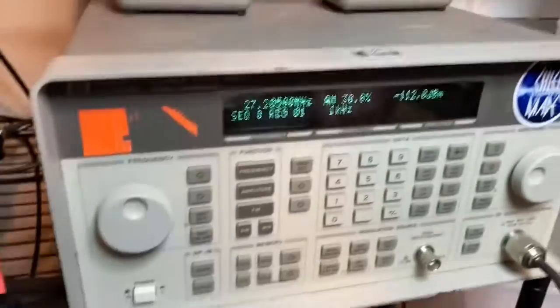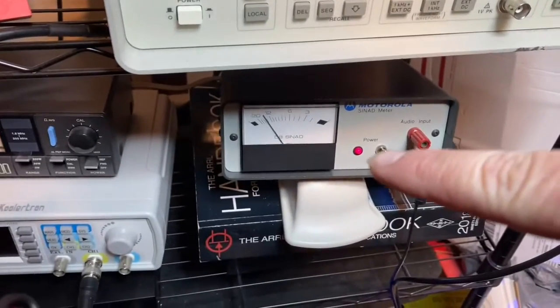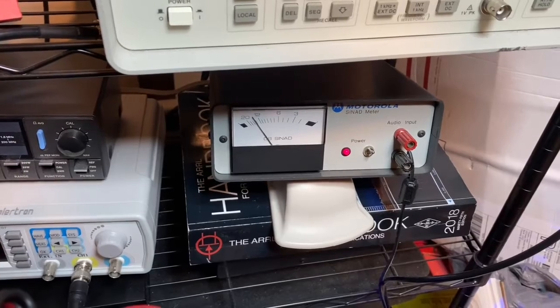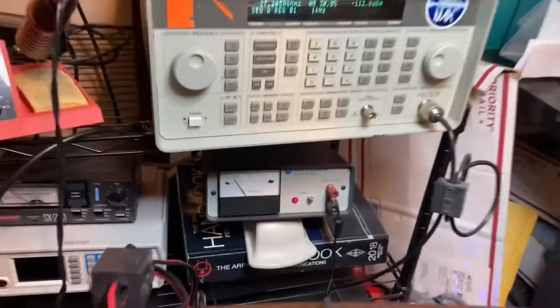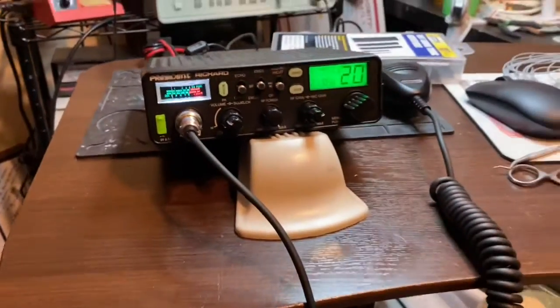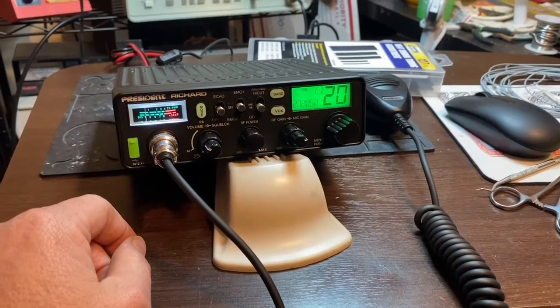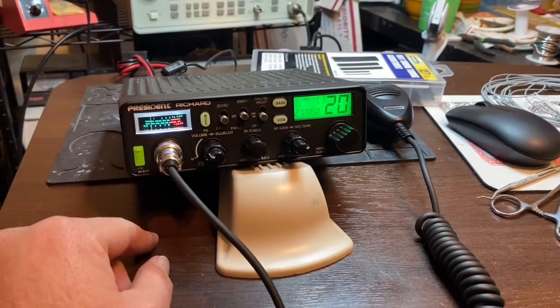All right, let's see what the SINAD looks like. There's the SINAD — minus 112 dBm. It's better than 12 dB SINAD, so that's very good. Minus 12 dBm — there you go. Another President Richard ready to rock and roll, Chief May. Order yours today — AM FM President Richard radio, ready to go.